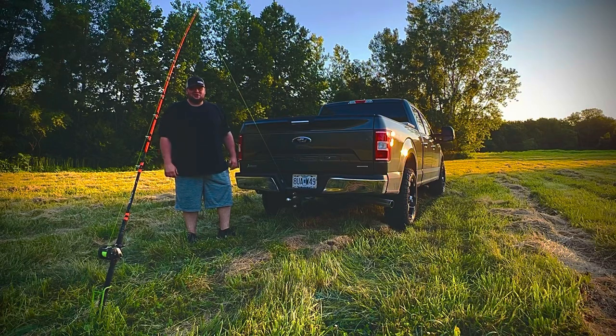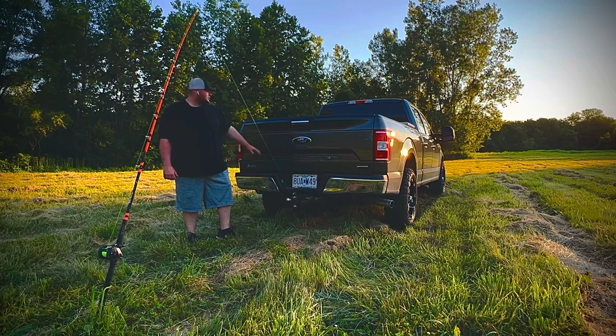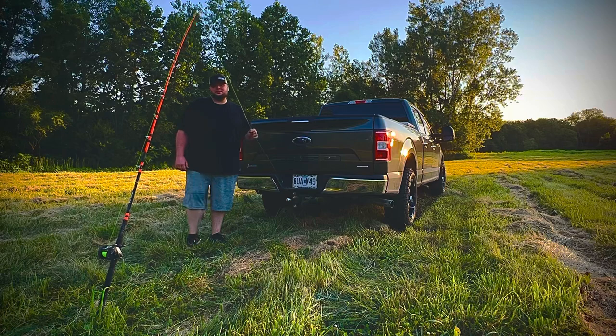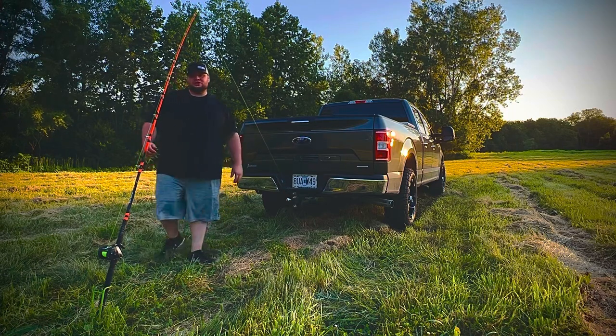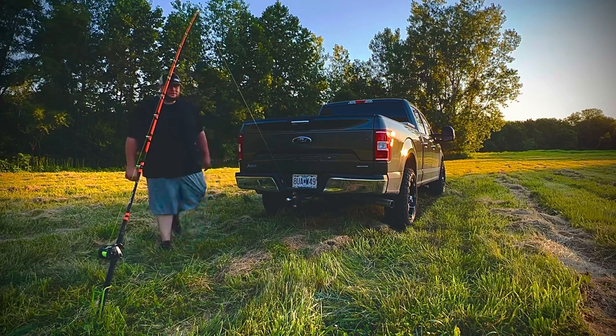Hey guys, this is Austin with Take Down Rod Holders. Today we're going to take the original bank fishing rod holder versus my F-150. I'm using 60 pound slime line and the Orange Signature Series Madcatz 2.0 heavy rod. Let's get into it.